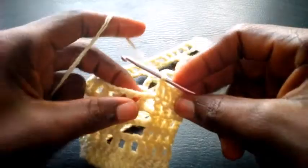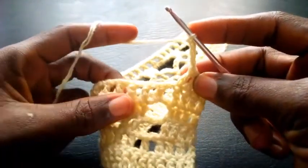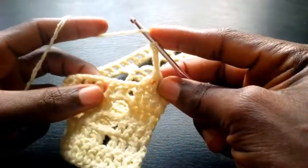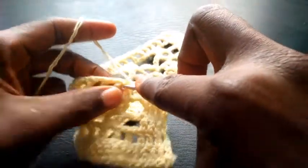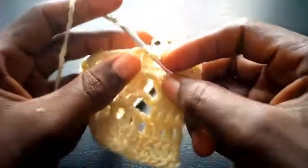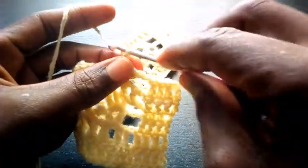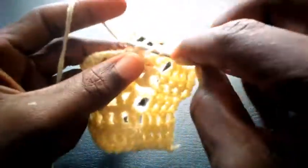So right now I'm going to chain four — one, two, three, four. This marks another new set of this pattern. So right now I yarn over — I'm going to skip the first two loops and insert into the third one right here with triple crochet. I'm going to chain two — one, two — and insert still in this loop, triple crochet.